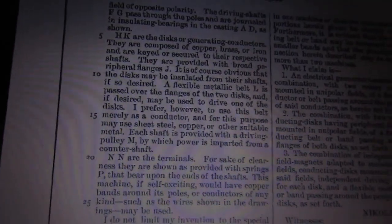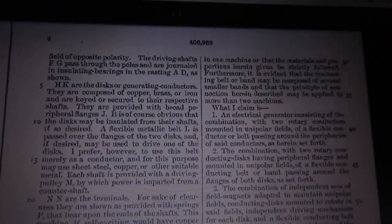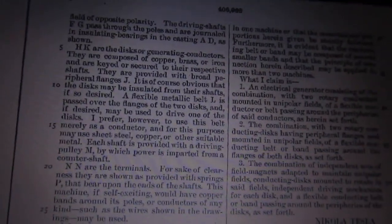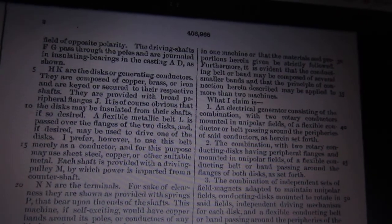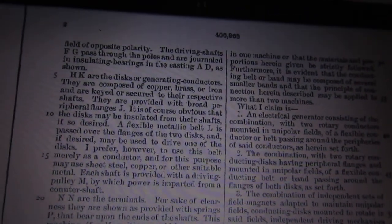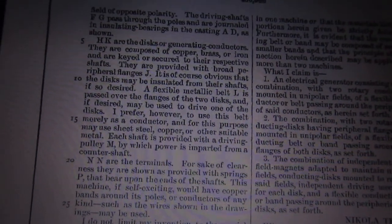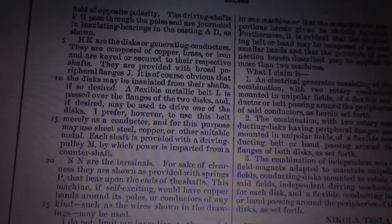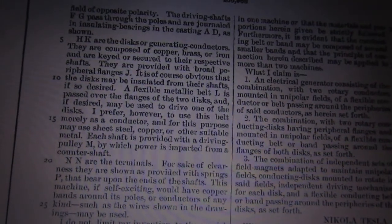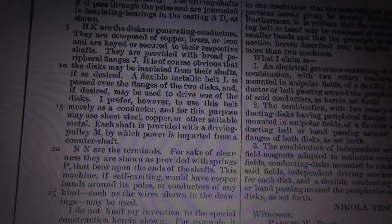A guy named Bruce DePalma replicated this and got a lot of credit — people called it 'space power' or whatever. What he found is that the magnets can actually spin with the disc; you don't have to have a stationary field with the disc rotating through it. That's kind of interesting — how is it generating current if it's not really moving relative to the magnetic field? The magnetic field is simply on there, but as it rotates with the disc, it seems to disturb something.